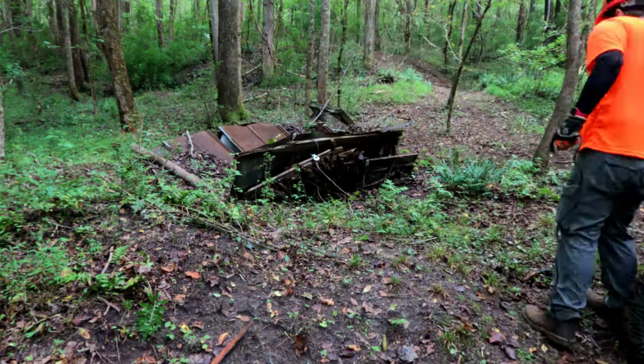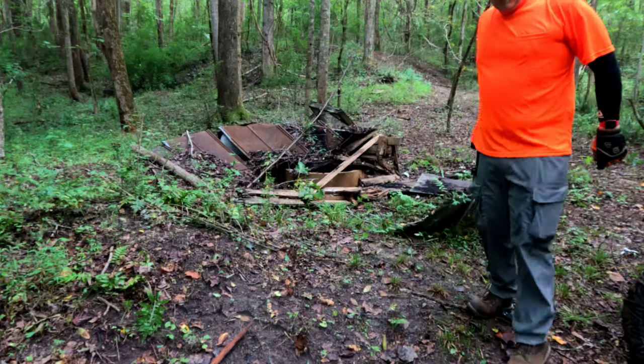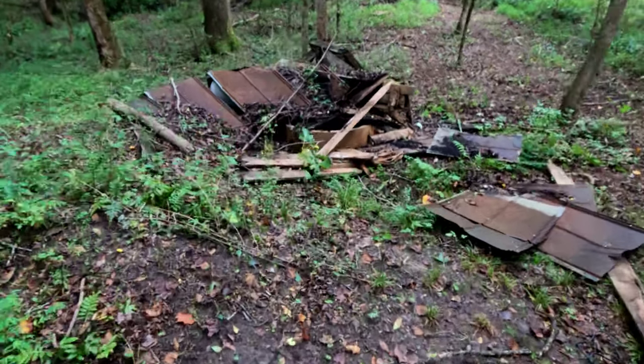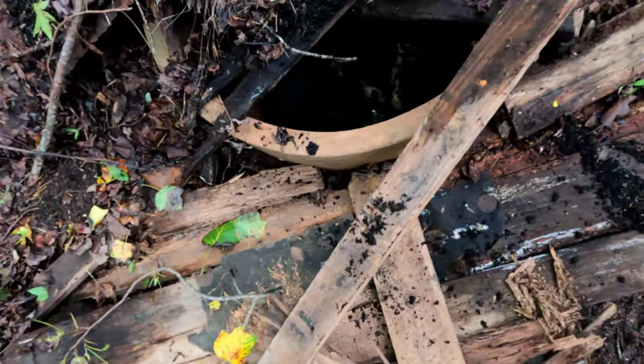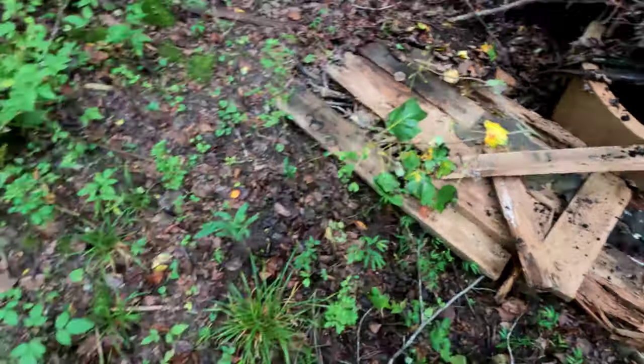I was kind of hoping that was going to come off in one big piece, but it actually opened up a little bit. Let's see what we see down in here — and there's some water in there. All right, let's get the rest of this stuff off and see if there's anything interesting.